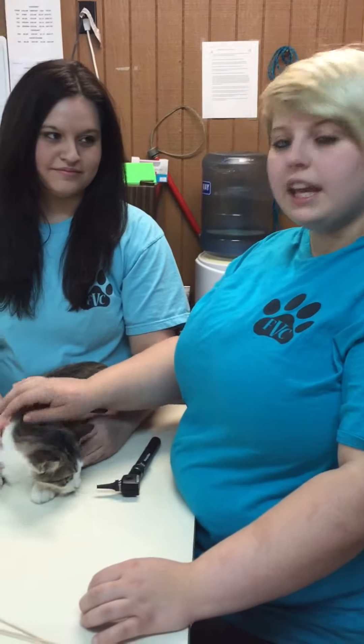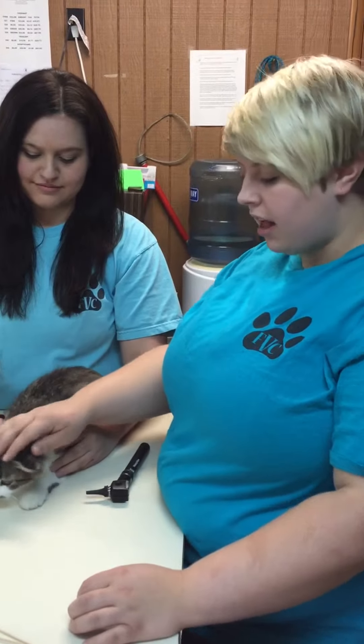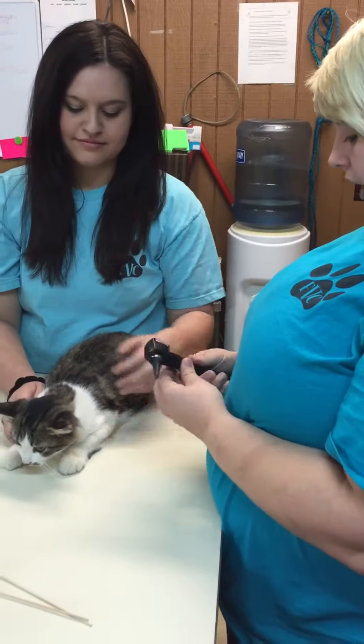I'm Ashley, and I'm going to be performing ear cleaning and medicating on a feline, and this is Ellie. First, I'm going to look in her ears.